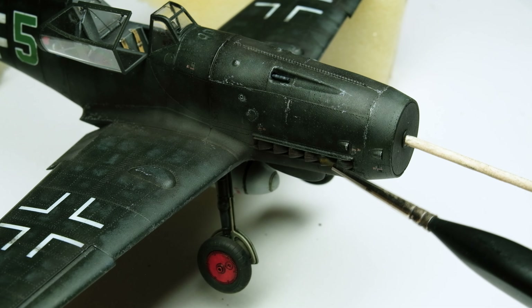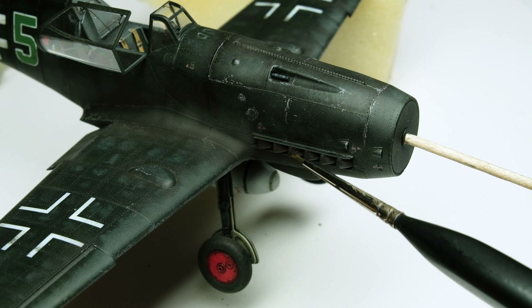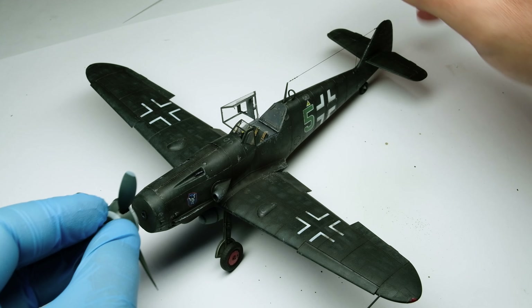The last things to add to this model were some smoke pigments on the exhaust pipes and, of course, as the very last part, the propeller. And it's finished.